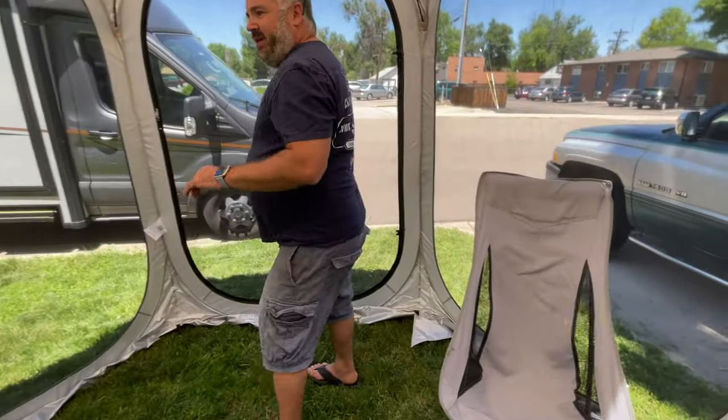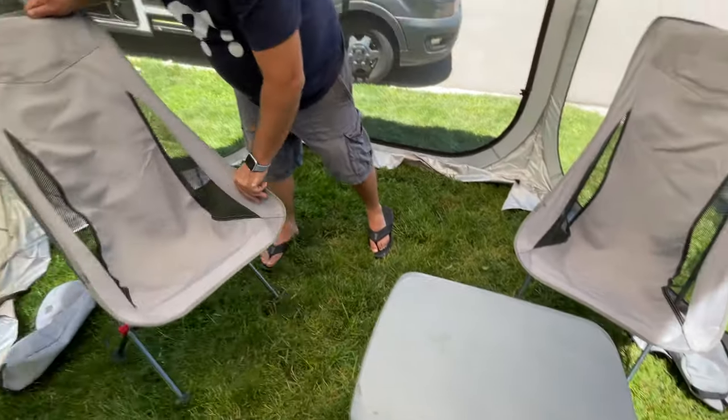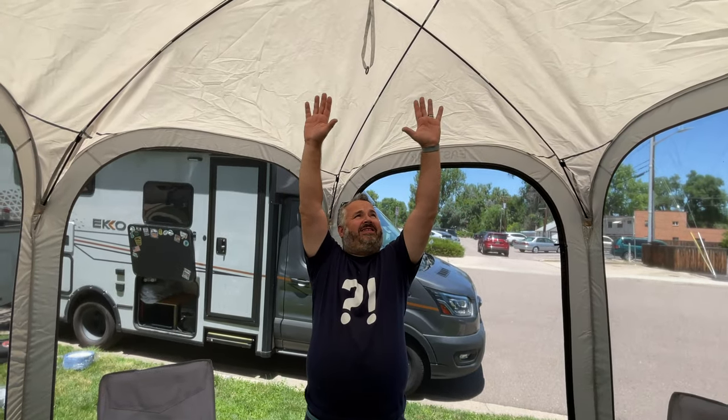Literally, it is bigger than any screen house I think we've had. It's 10 by 10 — a perfect shape. We set up some chairs just so you could get an idea of how much room is here. I'm five-eight and the ceilings are tall.